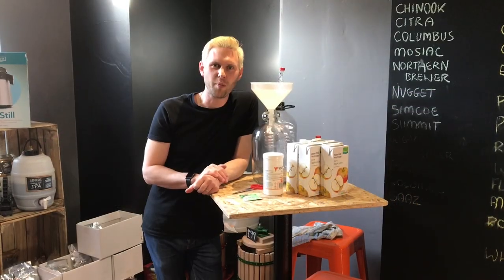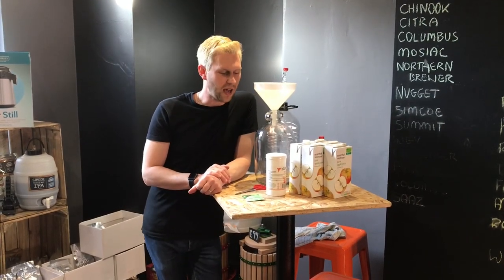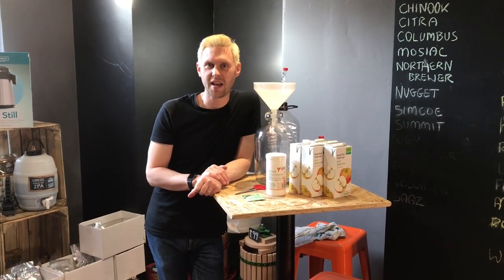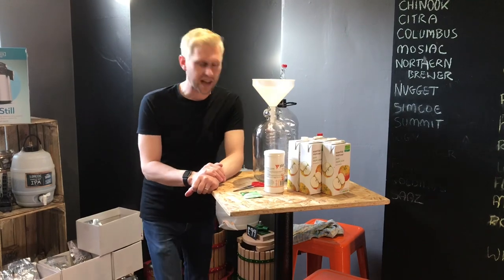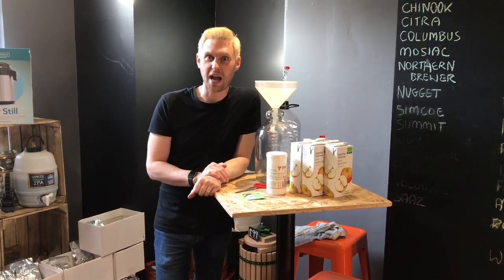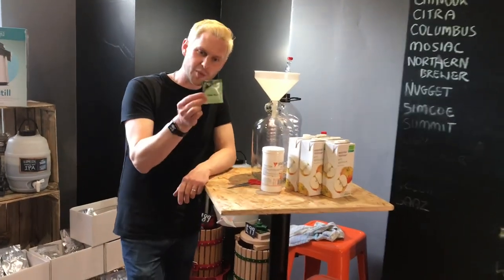Hey guys, it's Davin here from brewbits.com. I've recently posted some pictures about doing a turbo cider for our window display in the shop at Bearcraft, and since then I've been getting quite a few emails and questions about how it's done. So I thought we'd show you what we do.